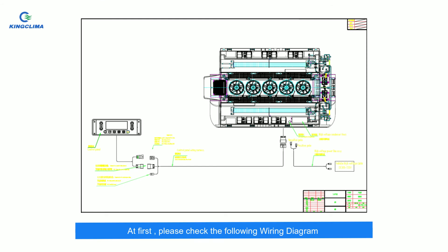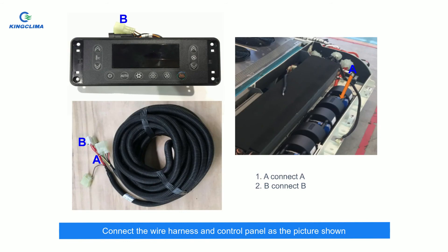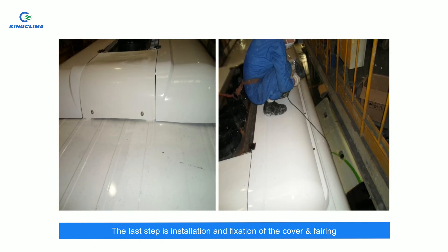Open the high voltage box and then connect the wires. Connect the wire harness and control panel as the picture shown. Connect the grounding wire as shown. Install the return air grilles.